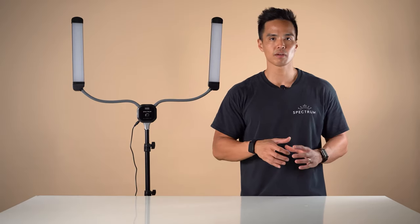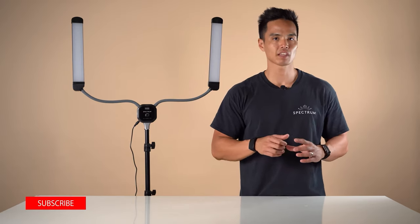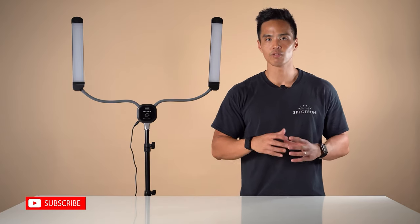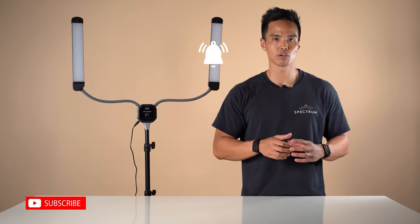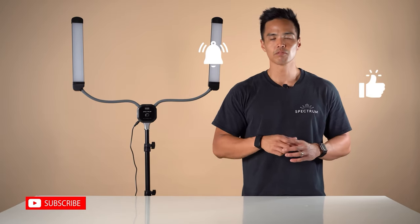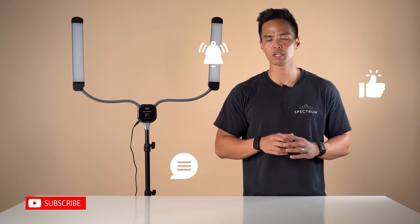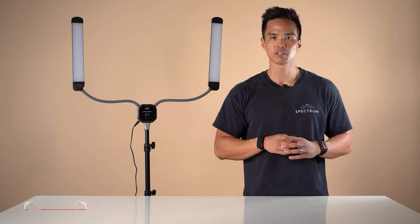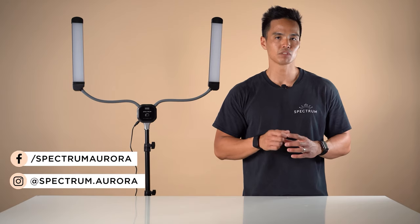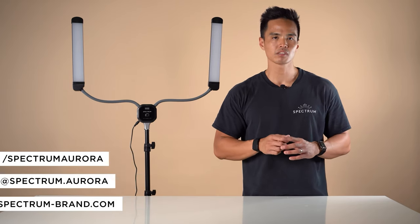So that was our unboxing and setup of the Spectrum Allure Light. For more videos just like this, don't forget to hit that subscribe button and the notification bell to be updated on any new videos we release. Leave a like on the video if it's helped you, feel free to leave your thoughts in the comments section below or any questions about the Spectrum Allure Light. Follow us on social media at spectrum.aurora or visit our website spectrum-brand.com.